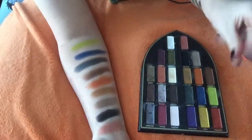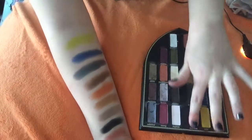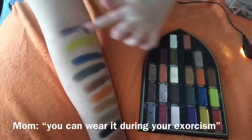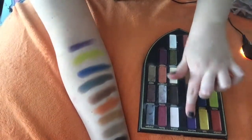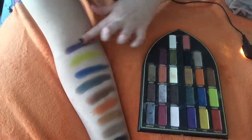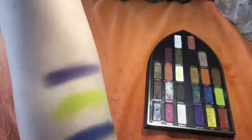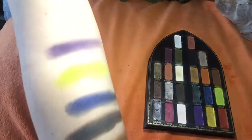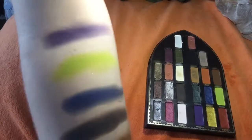The next color we have is Exorcism. So if you have an exorcism planned, make sure you wear this color. This is Exorcism — it has some sparkles in it. It's just like a very, very perfect purple. Let's say that.